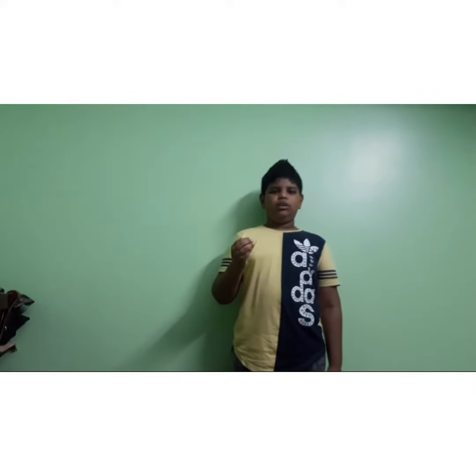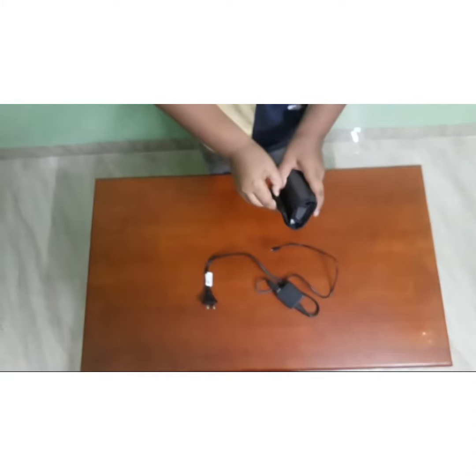Hi friends! We are here to talk about Sony Camera. That's our review. We are here to talk about friends!